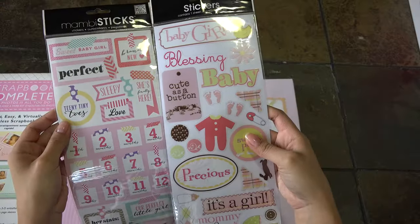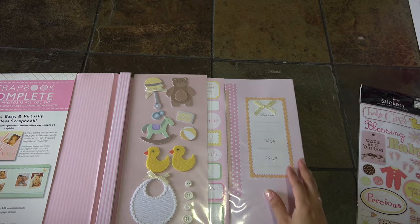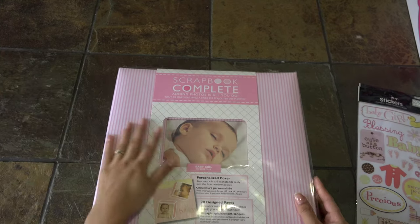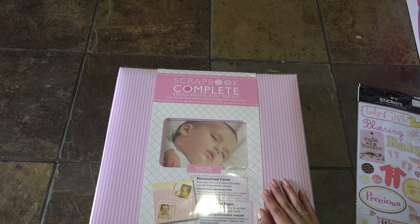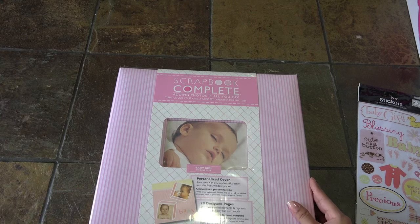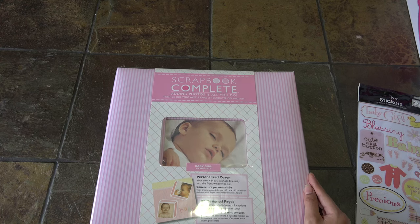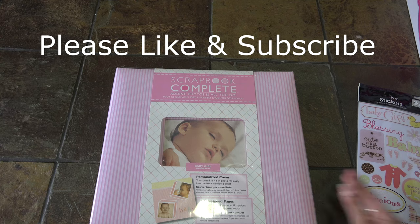These are not expensive - they're about $1.89 to $2.99. I bought them with a buy-one-get-one-50%-off sale, so look for those sales and you'll find cute things to do. So keep scrapbooking - bye!